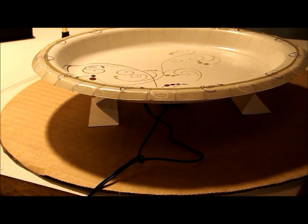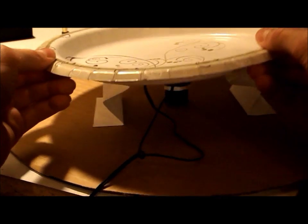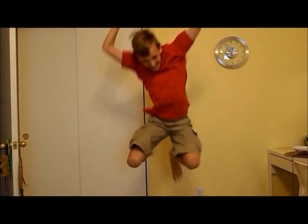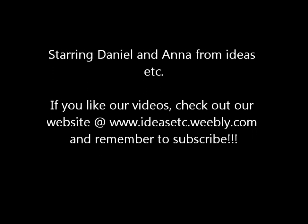We will be inserting it into that little hole right there. Let's see what this little guy sounds like. It looks like somebody's happy about this.